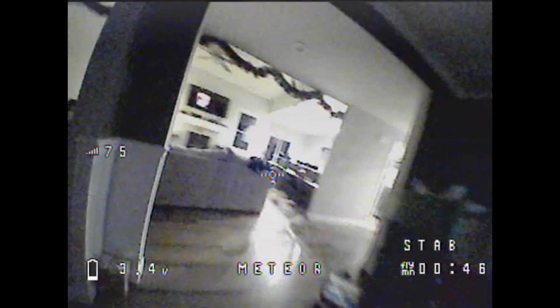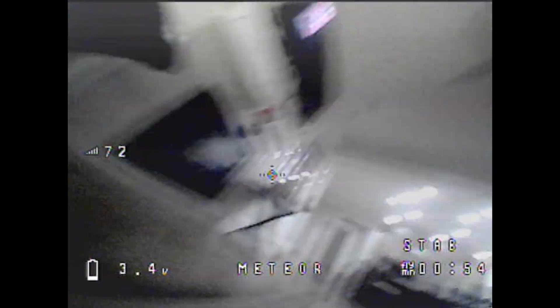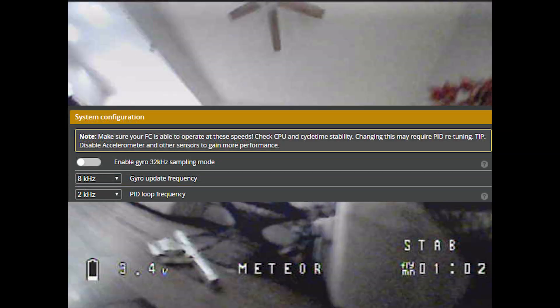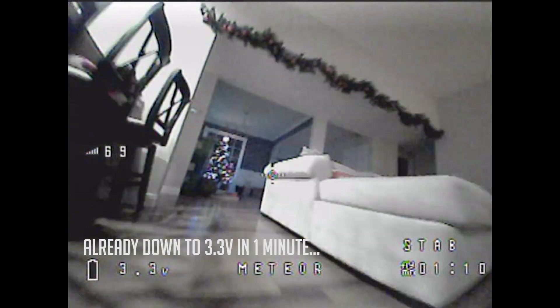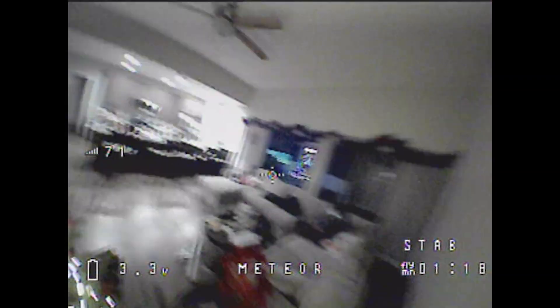I finally found Nick Burns' video — he said his prototype Meteor 65 had the same issue. The fix was to change the drone to use DShot 300 rather than DShot 600, and run 8K/2K for the PID loop in Betaflight settings. It looked like my batch of Meteor 65s had the incorrect settings applied. After changing those settings, the jerks were gone and the drone flew differently, but I still wasn't enjoying the flight experience.